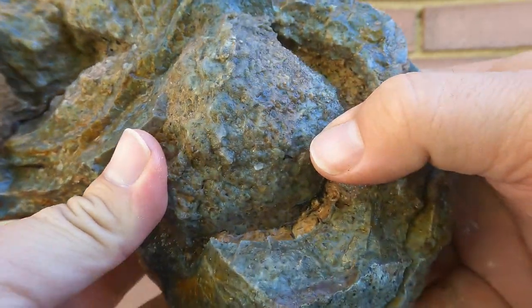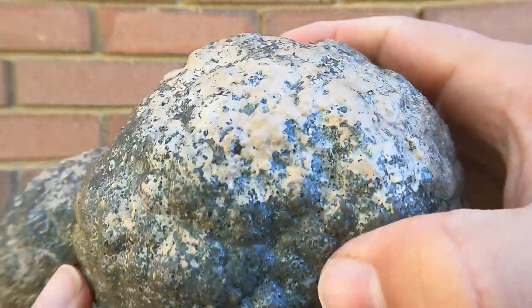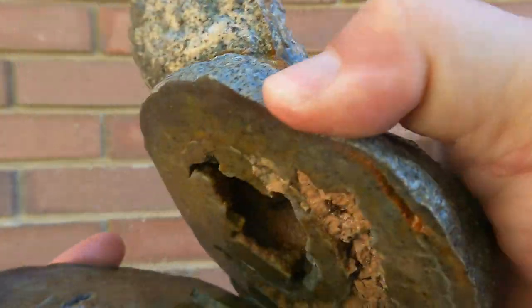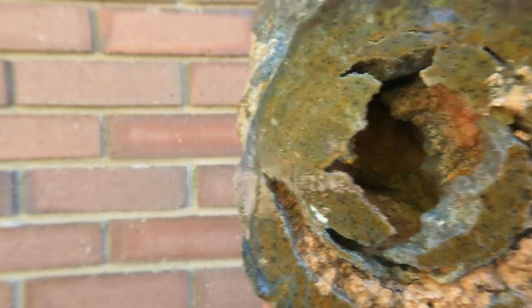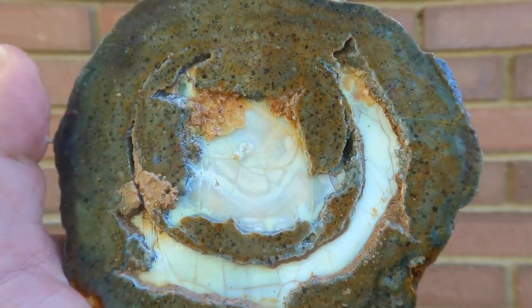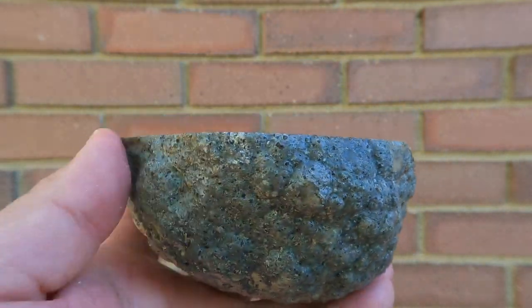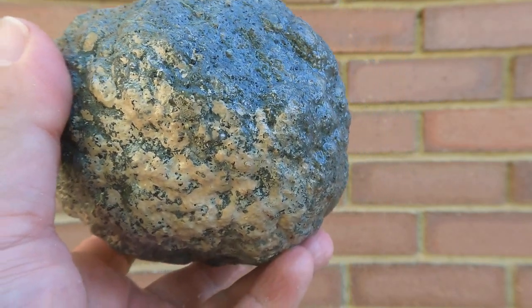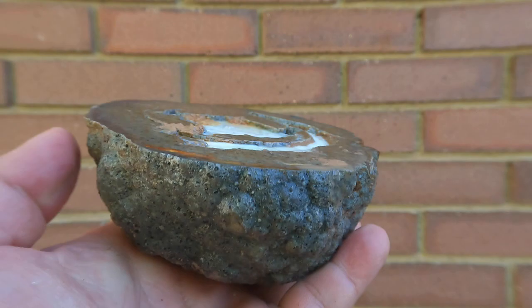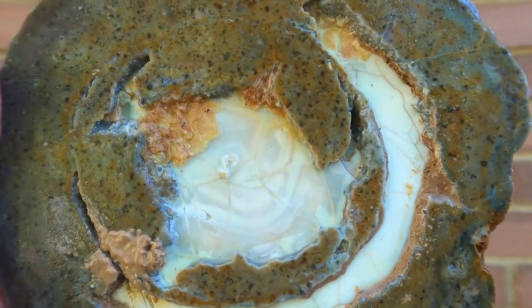Remember this big one I pulled out? Blue opal geode - the big one on the end here. He got it cut. Nothing on that side. But look how he happened to cut it - there's that flat layer of white opal. We know what's underneath that - blue and yellow typically, sometimes just blue. So it looks like we're going to have to cut that one again. But as it is, it still looks pretty darn cool.